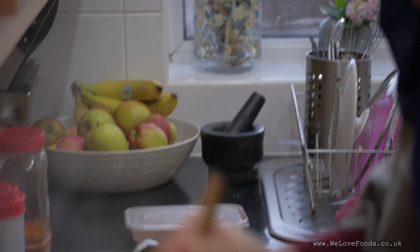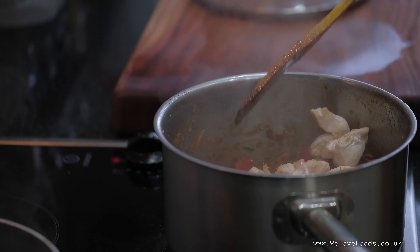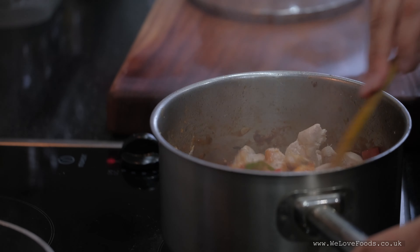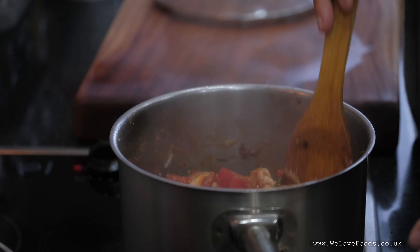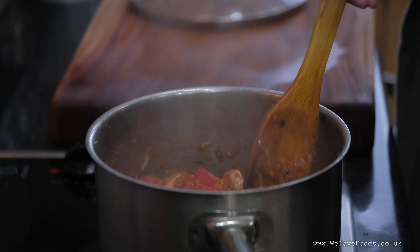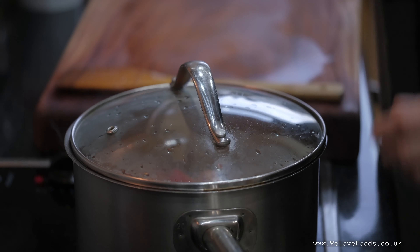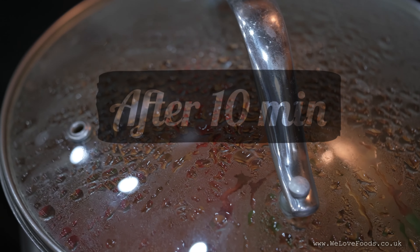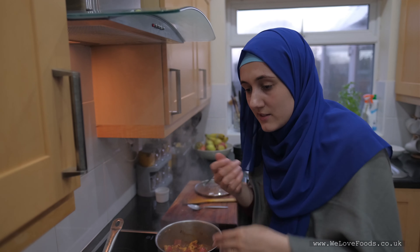I'm going to add the chicken in a minute. And this will have to cook here for about 5 to 10 minutes, let's say. We're going to add this last part. I'm going to take the lid off now — it is almost done. I'm just going to add the yogurt.